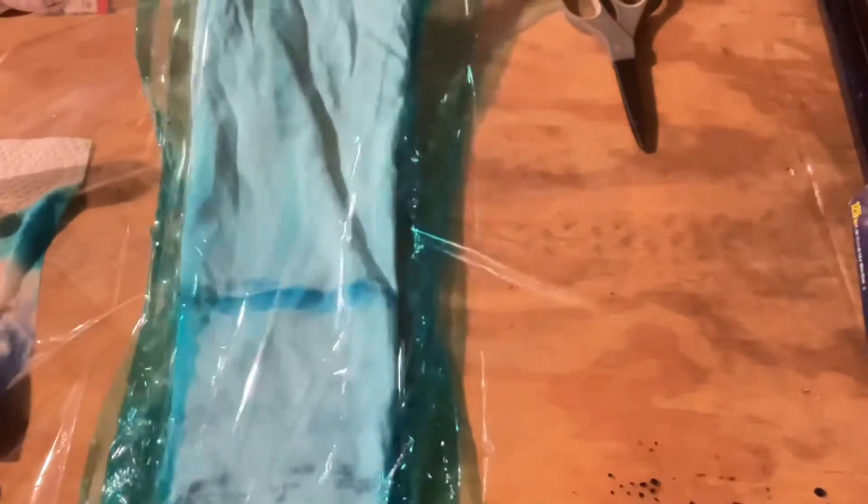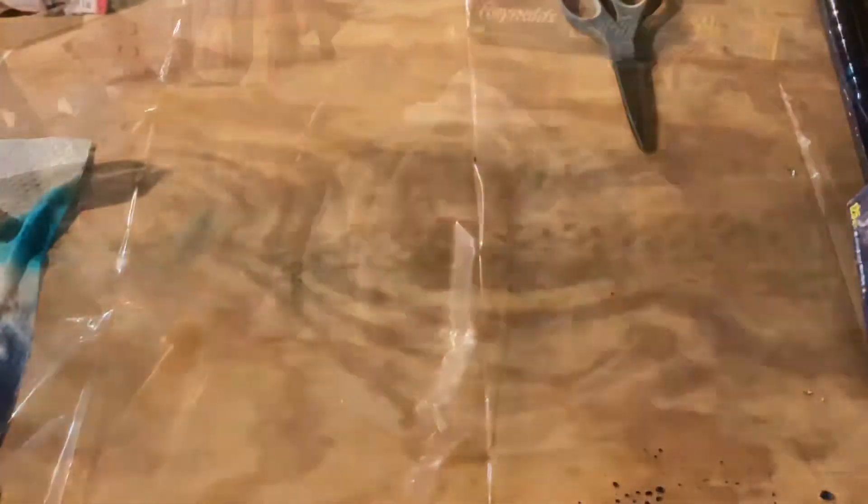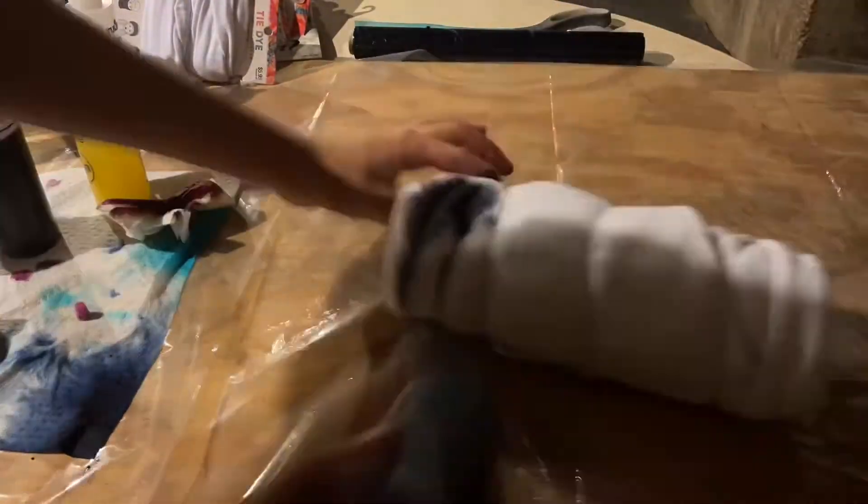Now my design is done. I'm going to take some plastic wrap, fold my t-shirt up, and then cover my t-shirt with the plastic wrap. Then I can set it aside and let it set for six to eight hours. Now that my first tie-dye item is setting aside, I can get started on all the others. Here I go.